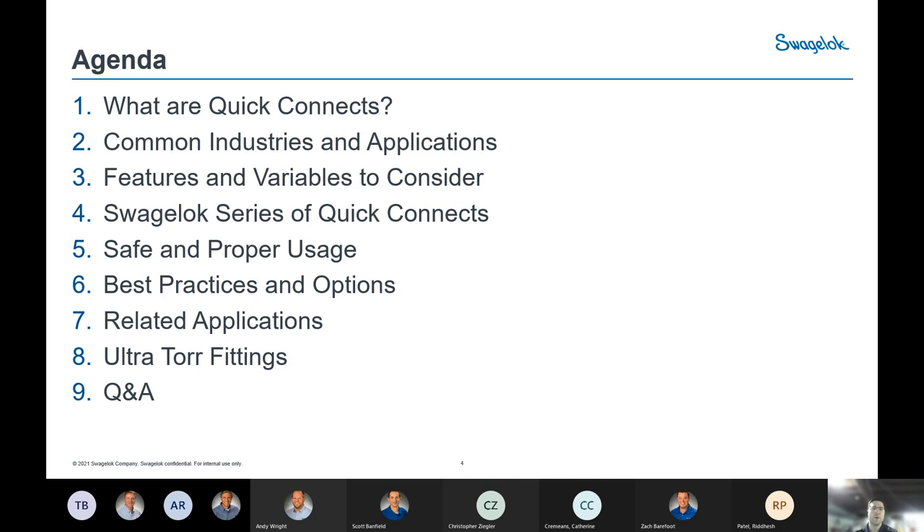We'll have our Q&A at the end. For housekeeping, we'll try to keep microphones muted through the slideshow. Utilize the chat function for any questions that pop into your head, any concerns or anything you want to talk about. During the Q&A, use that chat function for questions, concerns, or comments, and you can also feel free to unmute at that point so we can have a quick chat about anything you want to discuss.